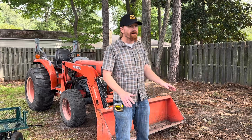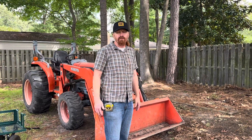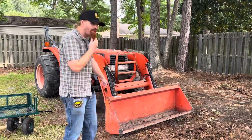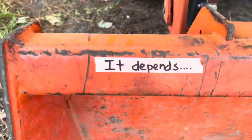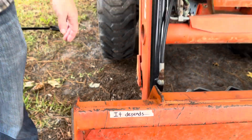You might find yourself working on a job where you gotta haul some debris and you may ask yourself: is your bucket too small? I think I see the answer — camera man, come over here, look at this. That's right, it depends. What do I mean by that? So if you're hauling dirt, rocks, bricks, heavy debris...